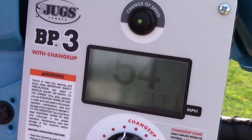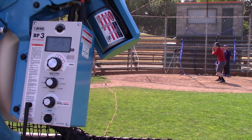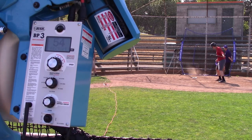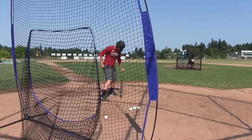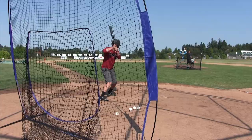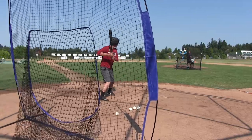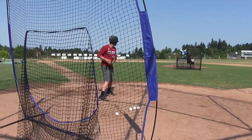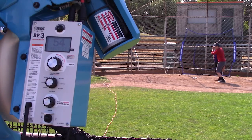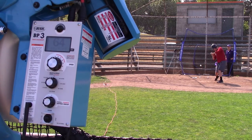Fastball, fastball, changeup, changeup. Fastball, fastball. And if you notice one thing, the more pitches you see, the quicker the recognition occurs. Changeup, fastball.